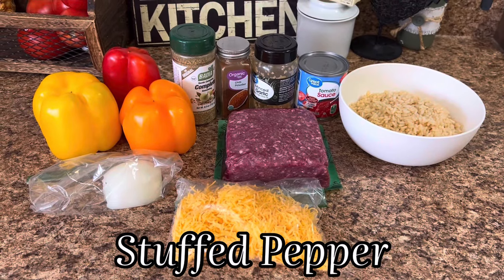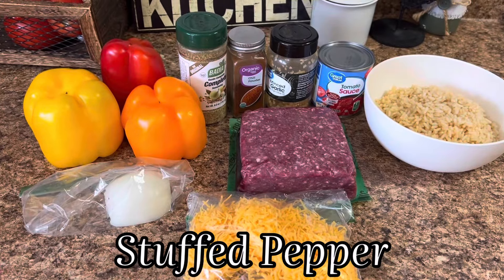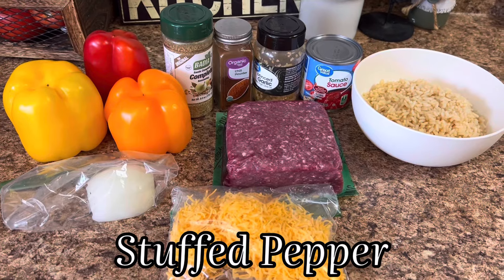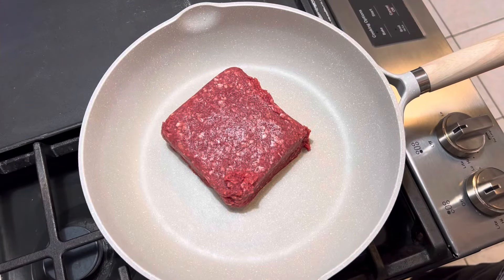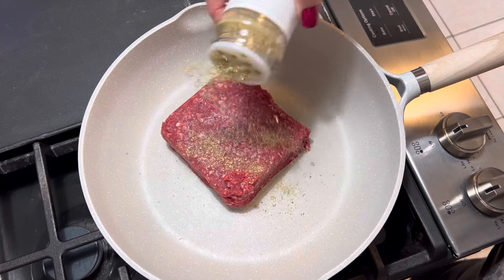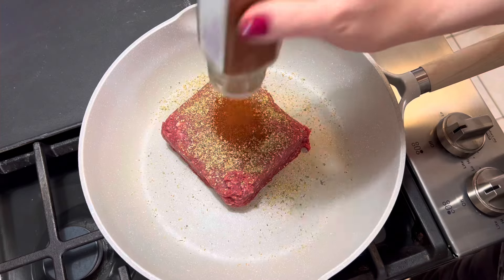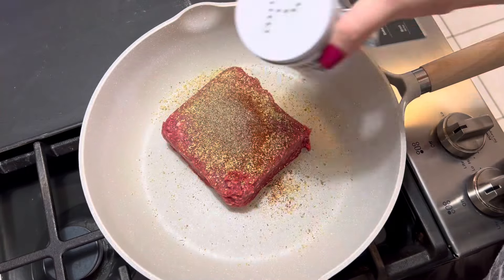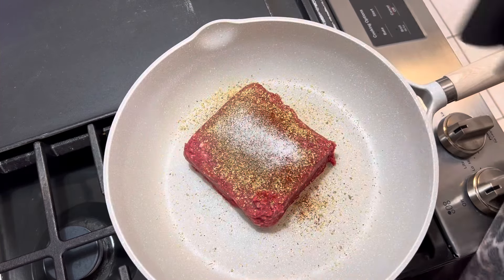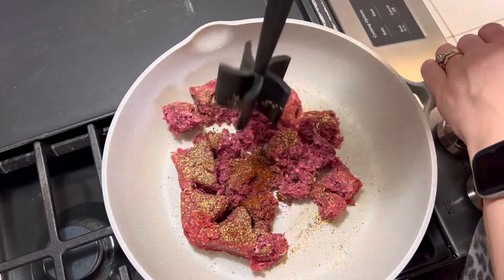Next up of my top five are these stuffed peppers and let me tell y'all something, they are absolutely amazing — so, so good. You can even make these in a crock pot instead of putting them in your oven. Into our skillet, I've got one pound of lean ground beef. We're going to season that up with some Badia Complete and some chili powder — about a teaspoon to a teaspoon and a half of each — along with some black pepper and some salt, each about a teaspoon as well.